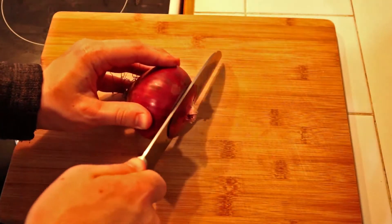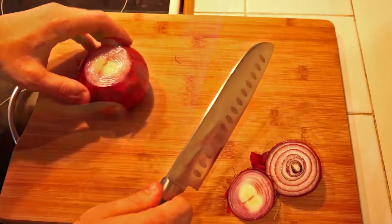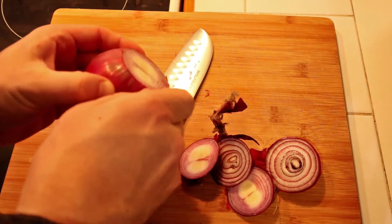Let's get started on the onion bhaji by peeling and slicing the onions along with cutting them in half. Then generously sprinkle the salt over them and leave them to sweat for 5 to 10 minutes.